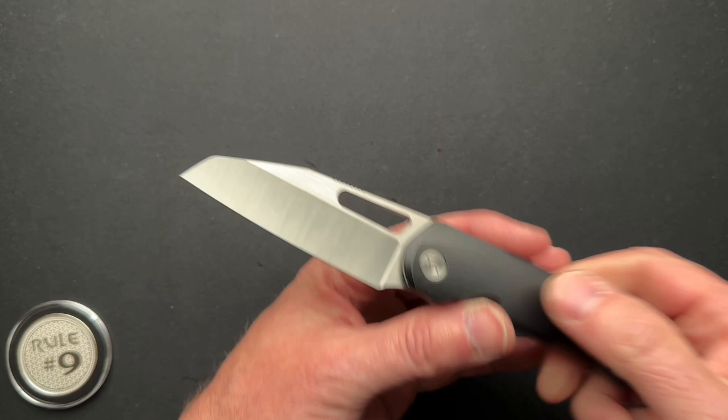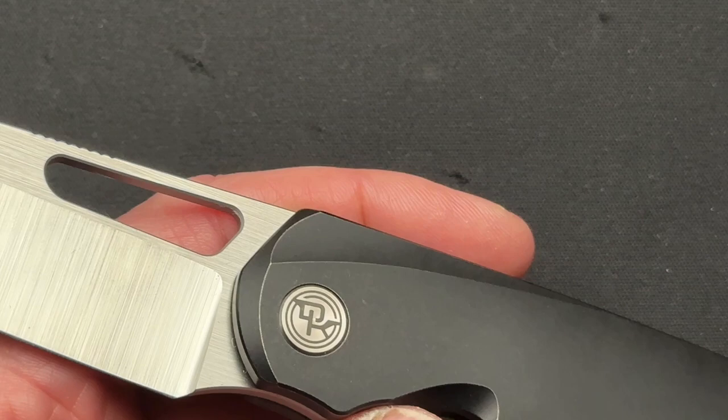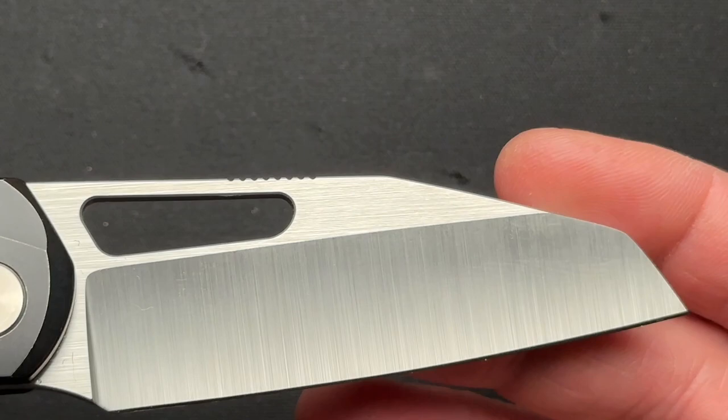Overall this knife has done pretty well — I'm impressed. Very nice belt satin finish on the blade. This particular one is the Tuxedo version, so it has black PVD coated scales. They do have a reverse tuxedo and an all-blacked-out version. This particular one is sold out right now, but at Blade HQ you can get the all-blacked-out version.